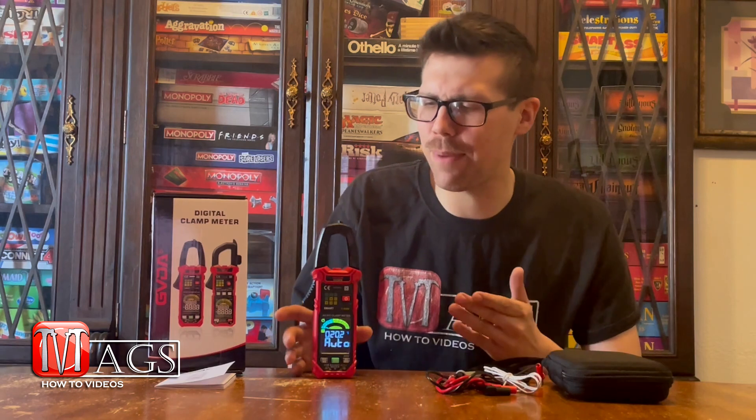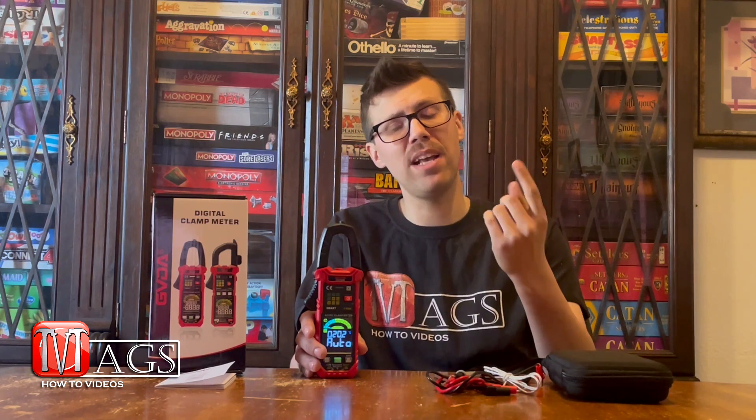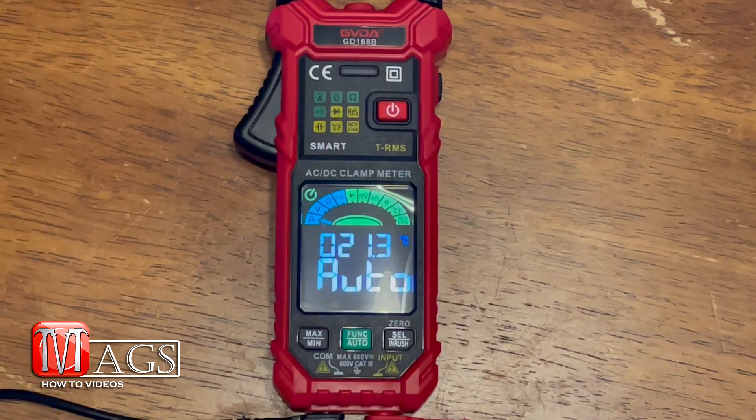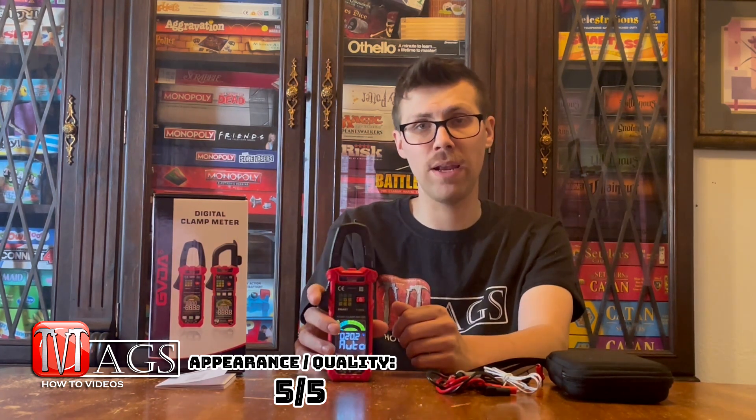Now that we're done testing, it's time for the actual review. I'll be rating this product on a one-to-five scale — five being the best, one being the worst — over four different categories. The first category is appearance. I really like the red-on-black color scheme, the screen size is big and vibrant, it fits really well in the hand, it's compact, and the clamp has decent spring to it. I'd give it a five out of five for appearance.